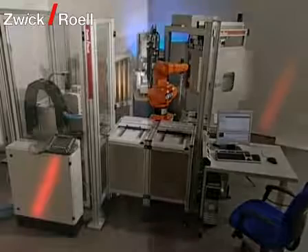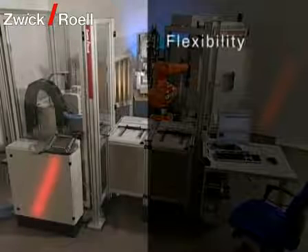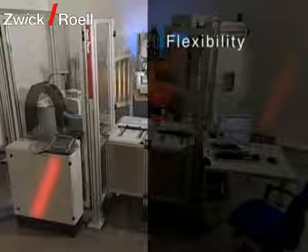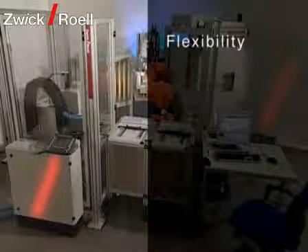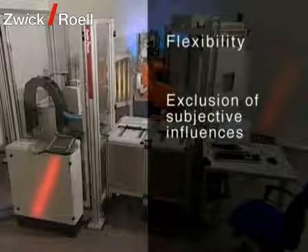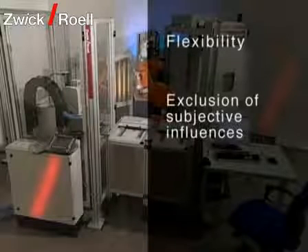Because of its modular structure, several pendulum impact testers can also be integrated in the testing machine or built in later on. Due to the high positioning accuracy of the automatic specimen feeding system, subjective influences are excluded. The reproducibility is ensured.